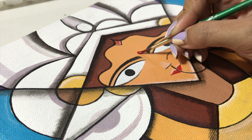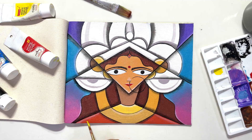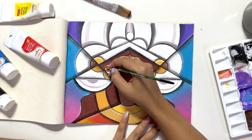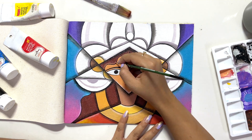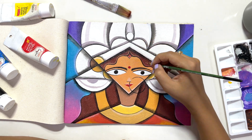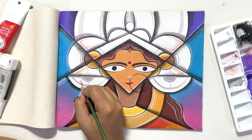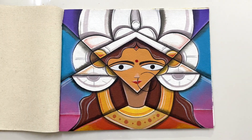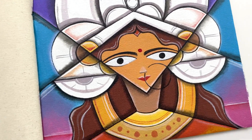Once that's done, I'll add a few more details on Durga Maa. I'm going to highlight with white acrylic paint, which gives a really different effect on the whole painting. I'm loving it — this is something very different that I haven't tried yet. I'll add any little remaining details to complete this painting.